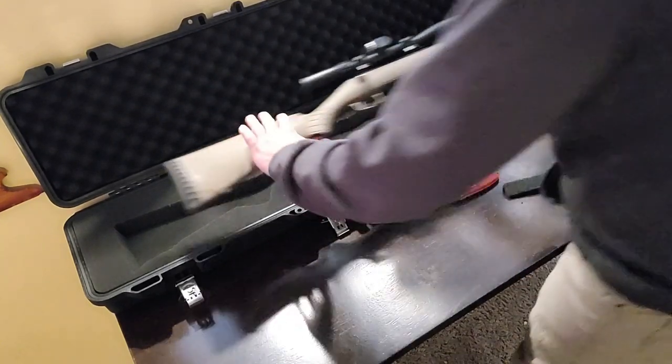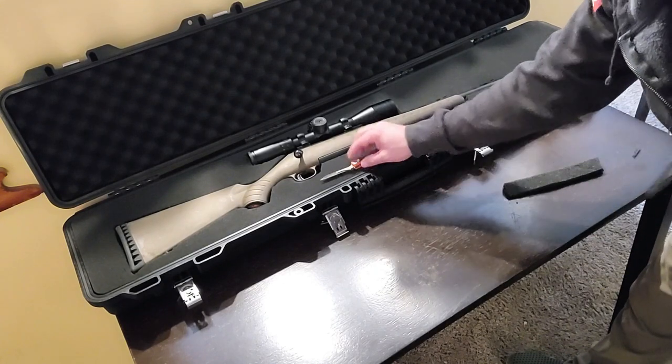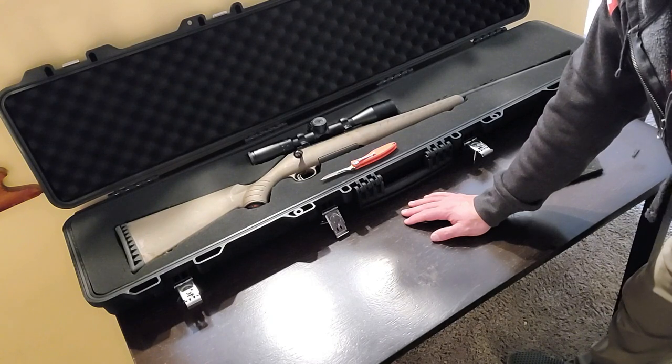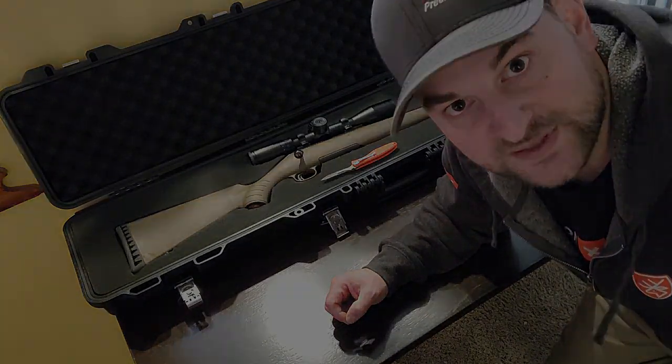As you can see, we took off that top layer — just beautiful. Now we're just going to lay this rifle in here, and voila, there you have it folks: the fastest, easiest, and most effective way to cut out a foam insert to put your rifle in the rifle case. Hope you enjoyed this video — go ahead and like and subscribe if you did, and I look forward to hearing back from you in the comments section.